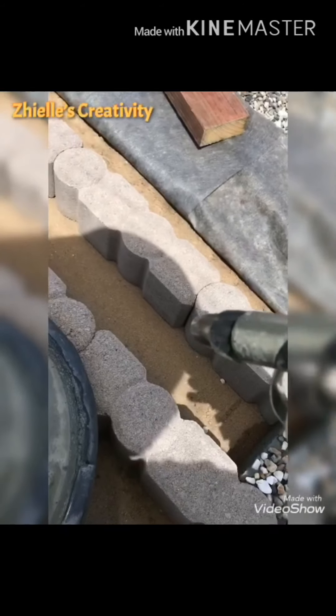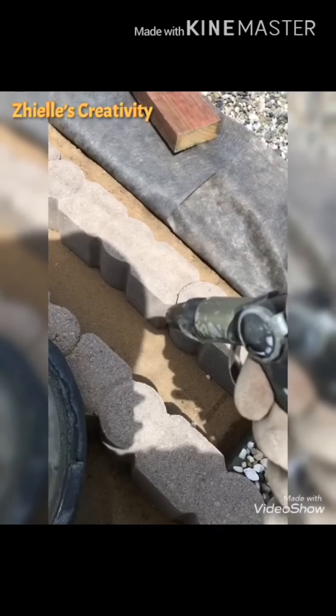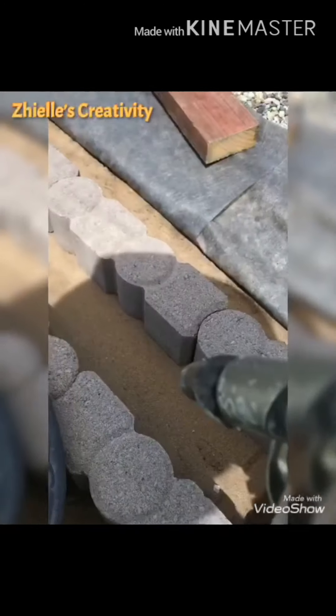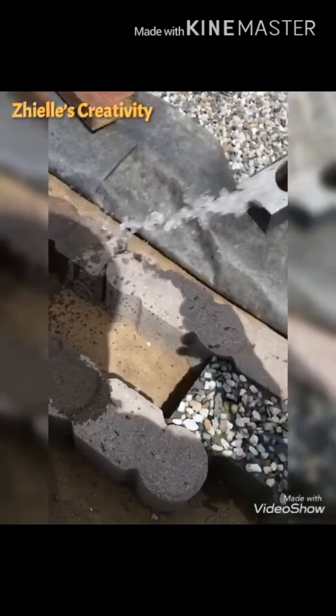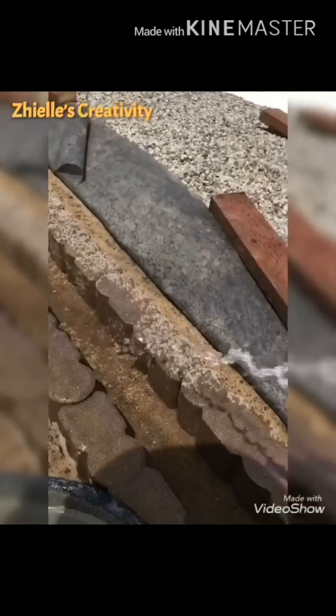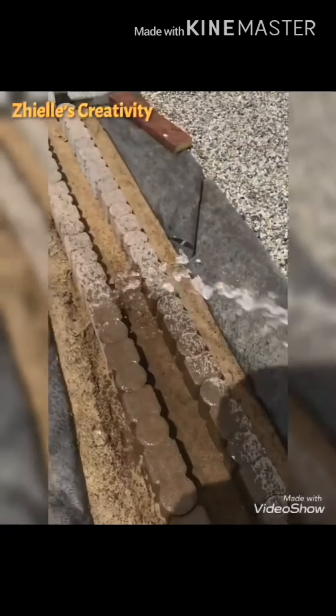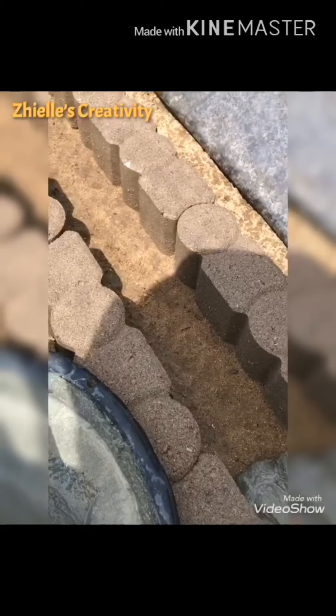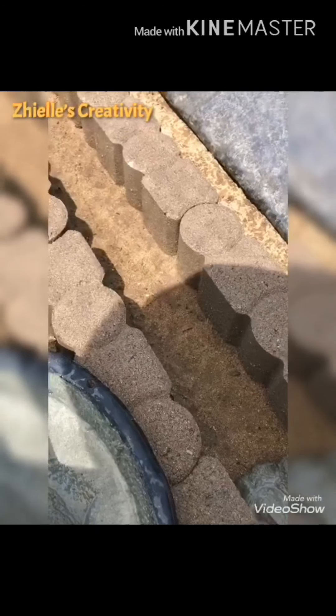Before you put your mixed cement inside the mold, make sure you make it wet first — then your cement won't be lost on those sides. So now we're gonna put some water in there. Once everything is wet, we're gonna put our cement.